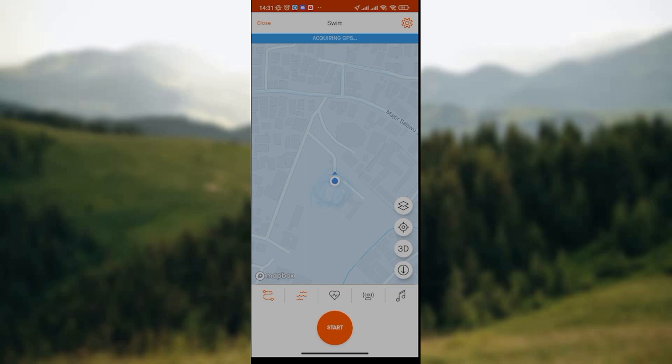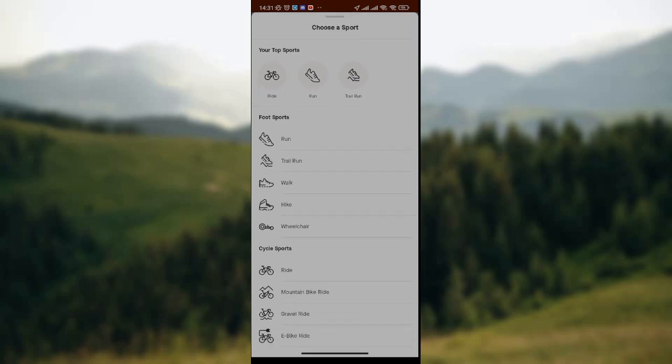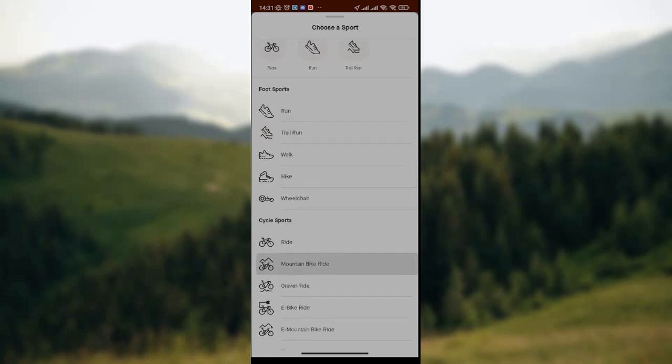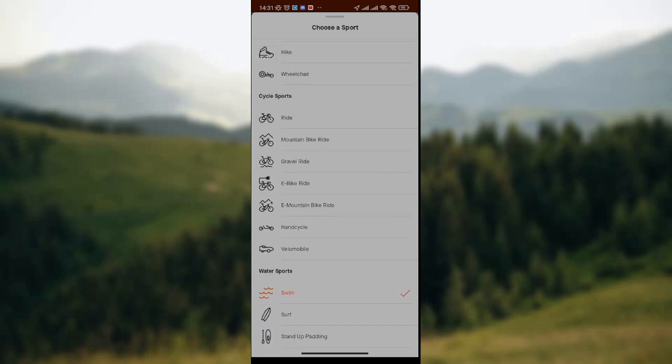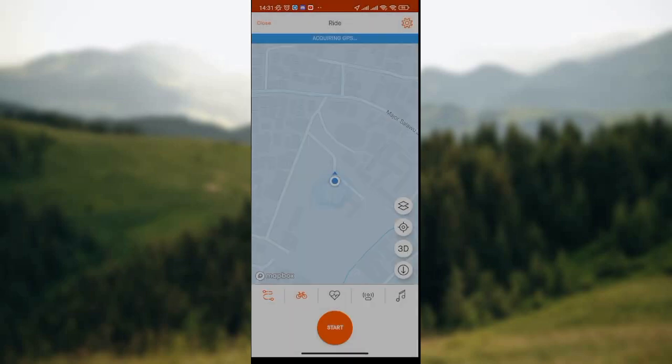After the route icon is the sport icon. You can simply click on it and the list of sport activities on Strava will be displayed on your screen. So you simply search for ride on the list. Ride is under the cycling category — that is where you find ride. So you click on ride, then wait for the page to load. Now check the activity sport icon — it has changed to a bicycle.